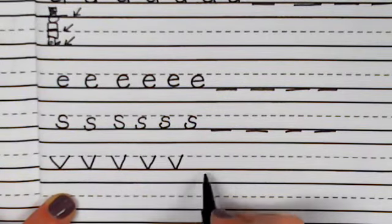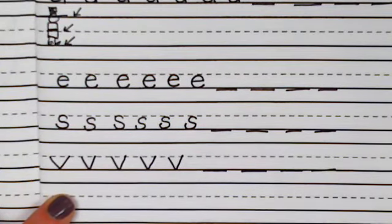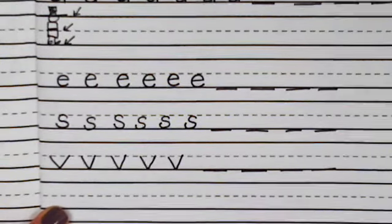Go ahead and write the letter V four more times. You can pause it, and when you're ready for the next letter, hit play.